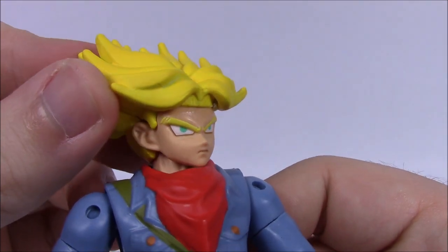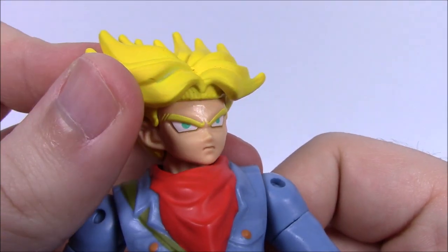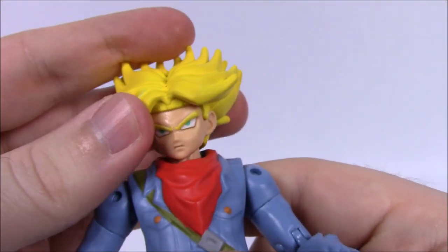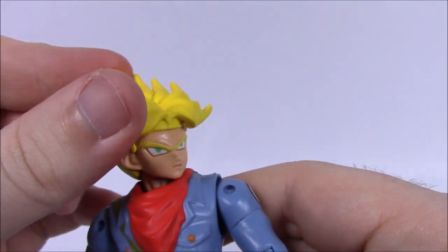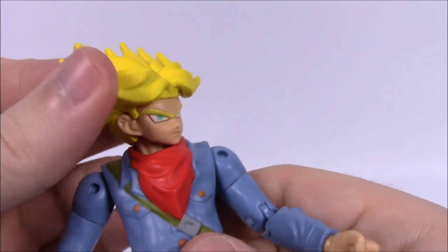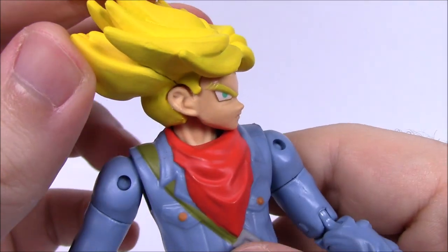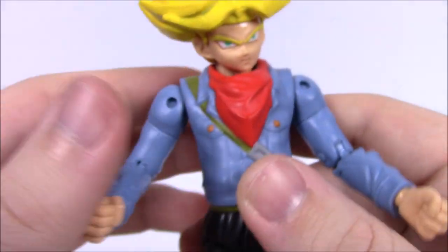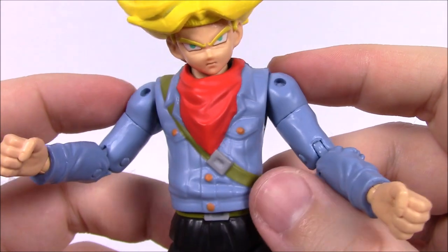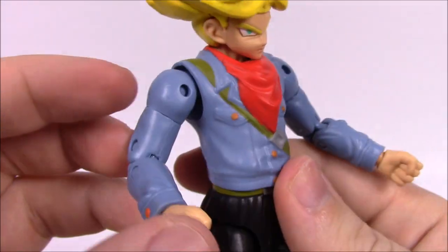Looking at his face, he's got the classic Dragon Ball Z eyes — the triangle shape with big giant eyebrows that come to a point, a little tiny nose and mouth, and ears. The head moves side to side but doesn't really move back and forth. I like the detail of the neck — it looks like someone's neck actually flexing. Going down, he's got a red bandana around his neck and a blue button-up shirt — almost like a jean jacket — with nice orangish gold buttons on it.